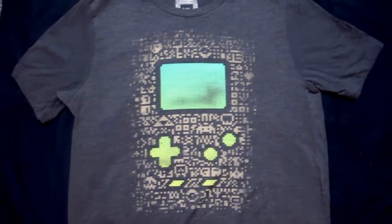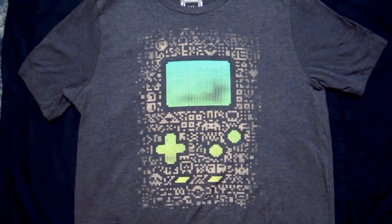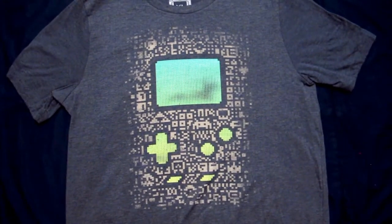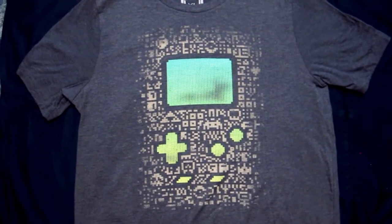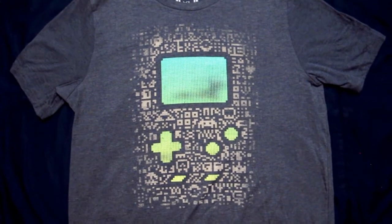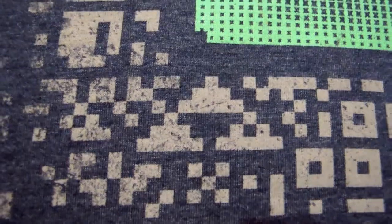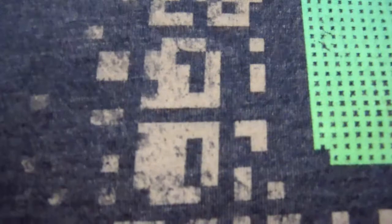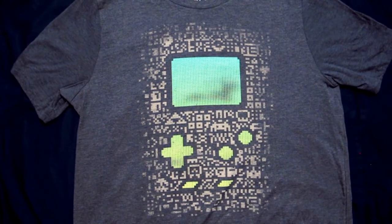Next up is this sensational Game Boy shirt known as the Dot Matrix shirt. As you can tell, there are a couple of video game references strewn within the pixels there — like the Triforce, Space Invaders, a Pokeball, a Key, a Metroid, a Tetris Block, a Dr. Mario Pill, and many others.